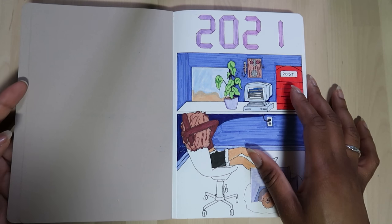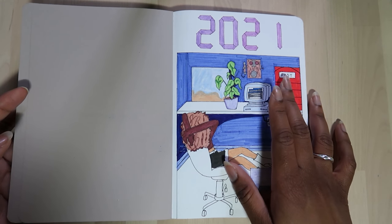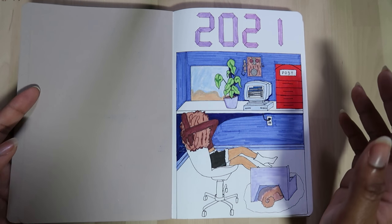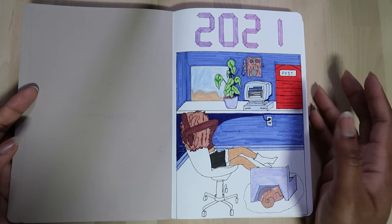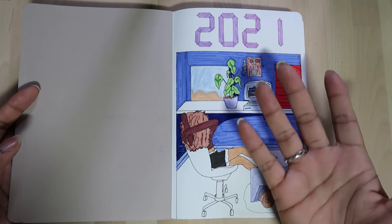Please join me in my next video where I will share my new bullet journal — both the setup and the July spreads. See you in a few minutes, bye!